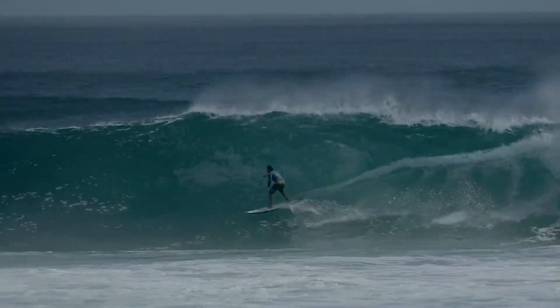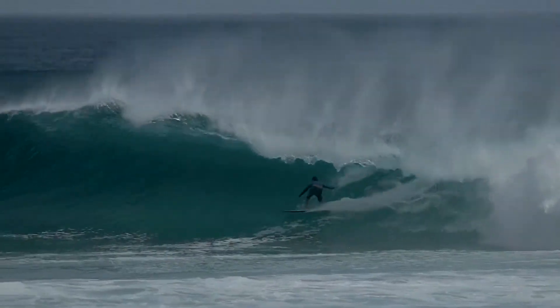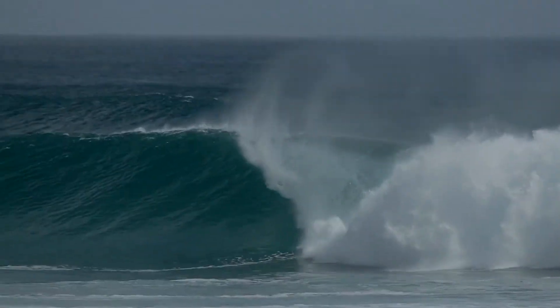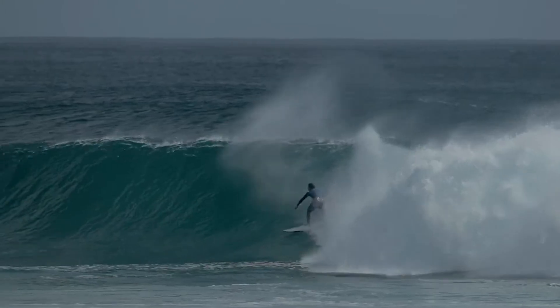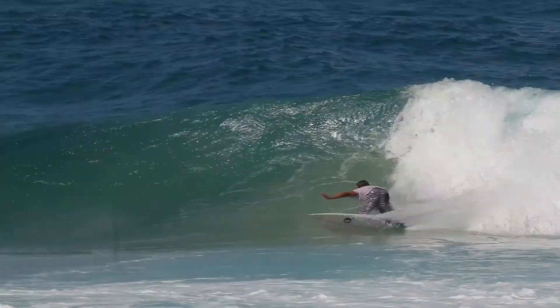The Death Proof is a board for good waves and hollow waves — waves with a lot of push. It has a high nose entry, a little bit wider point up front for paddle power, but it has a nice slow tail lift, so there's a lot of drive and speed through your turns and a lot of hold.